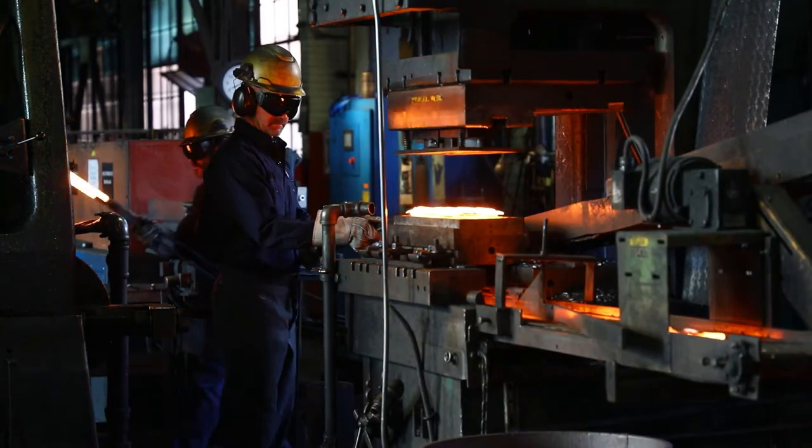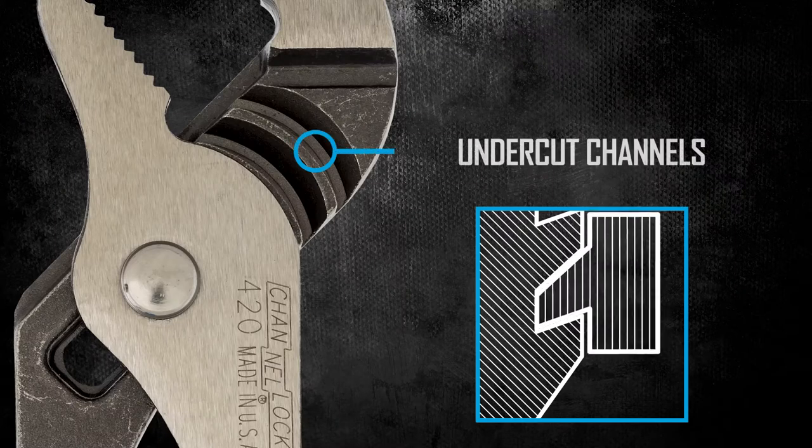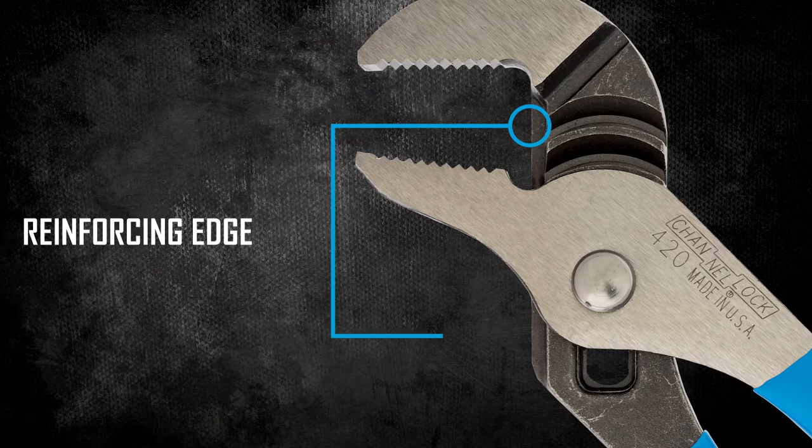Channel Lock Straight Jaw Tongue and Groove Pliers are machined to prevent slippage, thanks to the interlocking undercut channels, and a solid patented reinforcing edge makes strong even stronger by minimizing stress breakage.